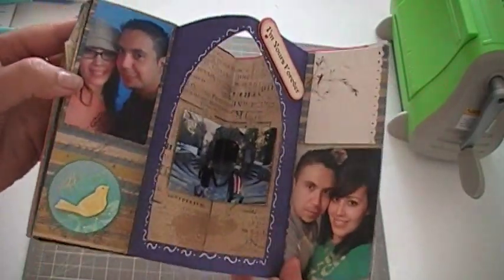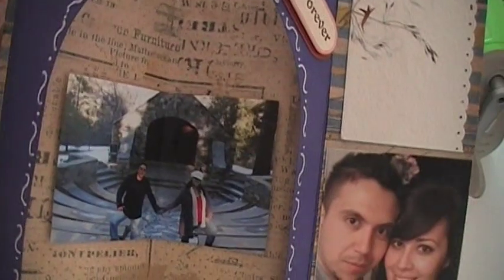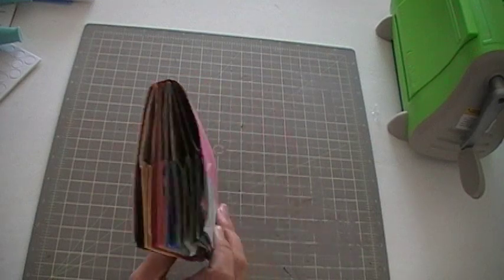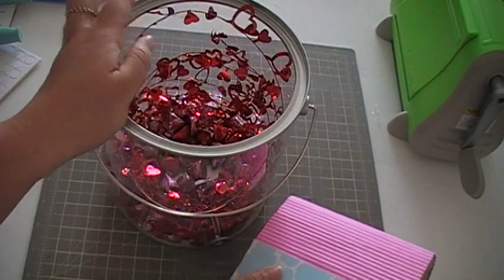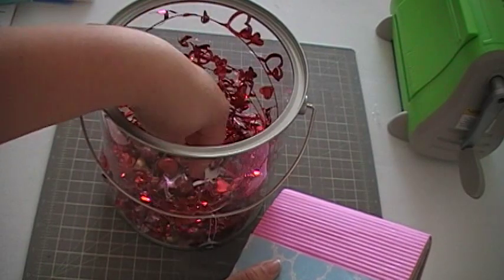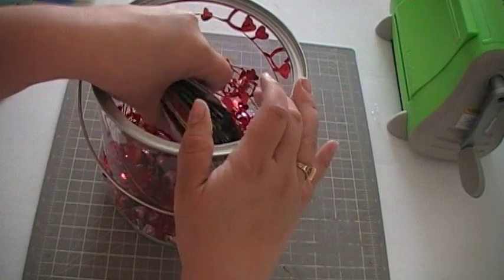And last but not least, this one. Love that picture right there. Since I couldn't find an envelope for this, all I did was buy a clear bucket at Michael's. I filled it with this ribbon I bought at Big Lots, and I just filled it with chocolate kisses and placed it in the middle.